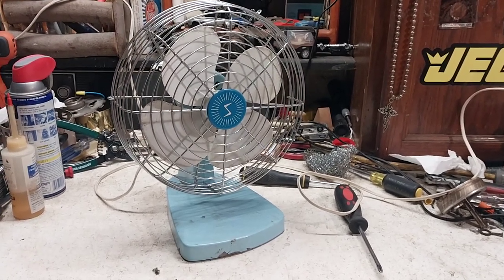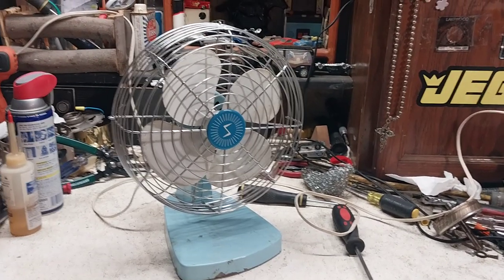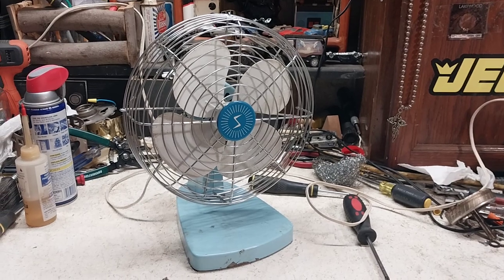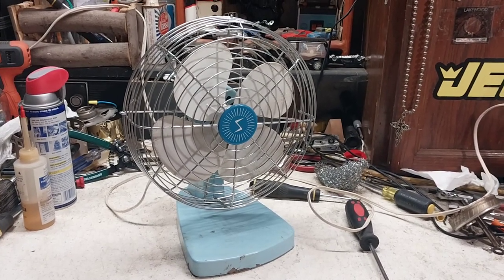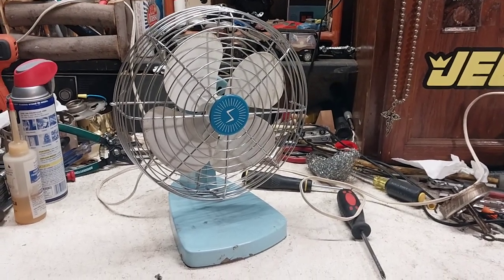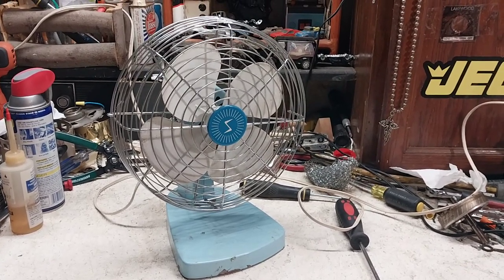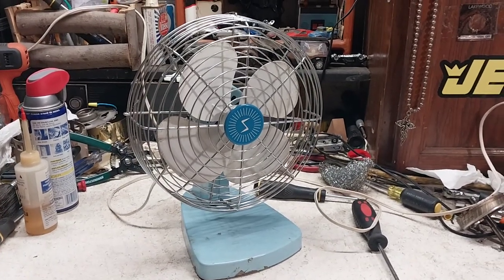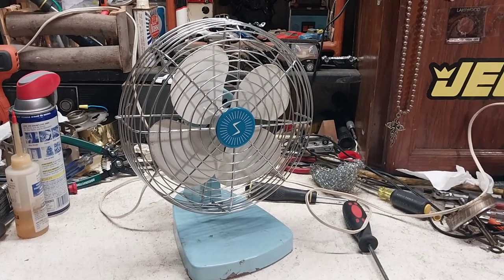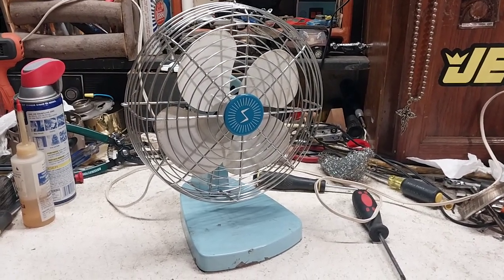Here we have a Superior Electric little disc fan. From what I remember, these are sold in the really early 80s, which really shocks me, but crazier things have happened. I picked this up today at a flea market in Anderson, and I paid a little bit more than I usually do for these little dime store fans, but I felt bad for the poor thing — it's been sitting there for years and no one has bought it.